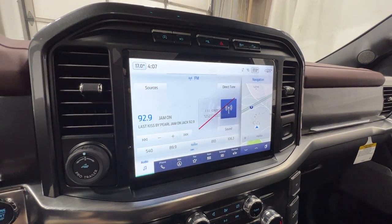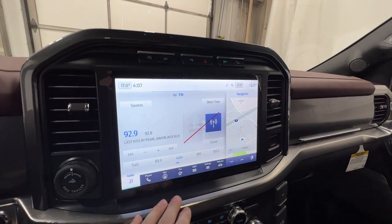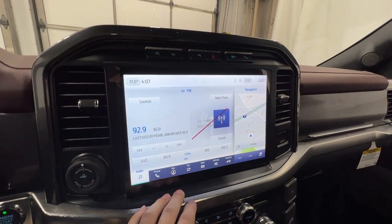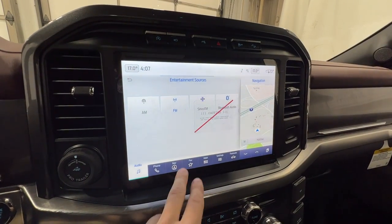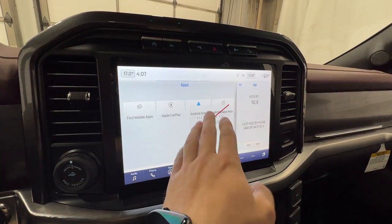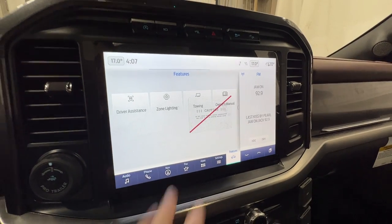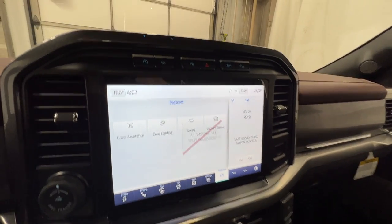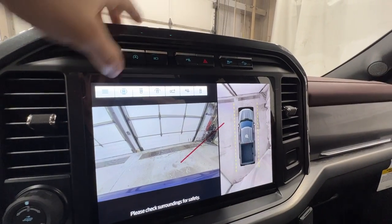In the middle, we have the SYNC 4 12-inch display — 12 inches corner to corner, high resolution, and very easy to use. It includes Sirius XM satellite radio, Bluetooth, built-in navigation, and wireless Apple CarPlay and Android Auto. There are various settings, and the 360 camera is activated through this button where you can change the different views.